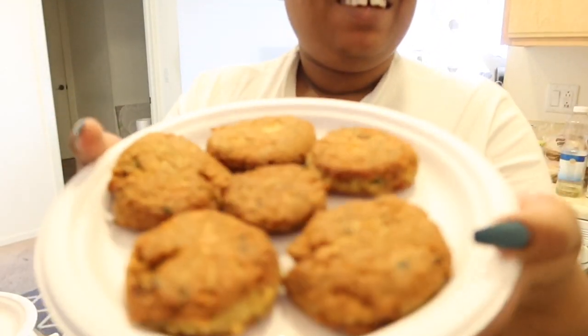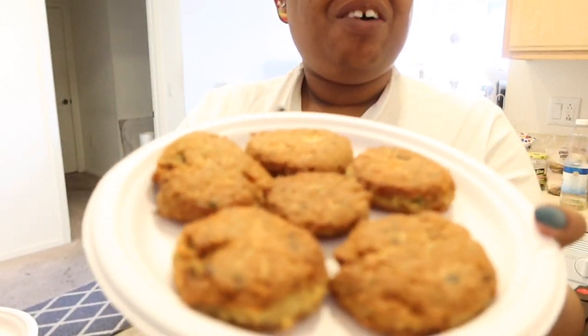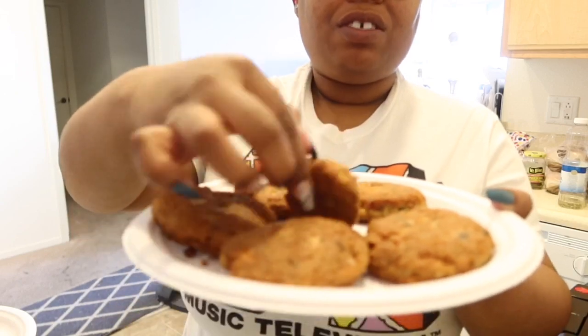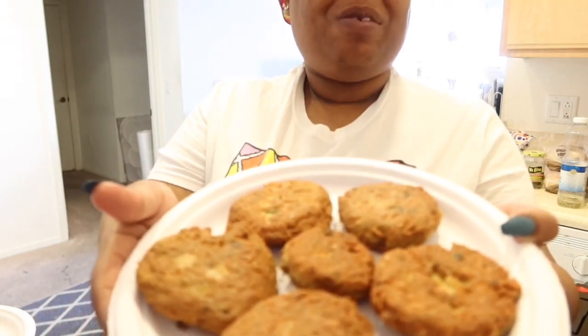Let me show you my babies — they're pretty. Look how pretty them things are, nice and golden brown on both sides. I didn't cook them too long, I didn't want to dry them out — you still want a little moisture. They're pretty on both sides. Let me taste — let me pray first and then I'm going to taste before I take it to my husband. I need to make sure it's right before I take it to my boo.